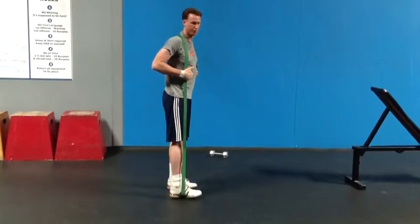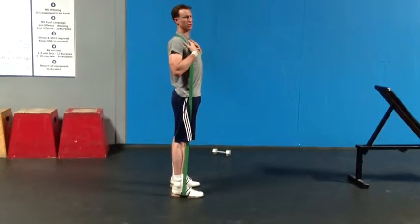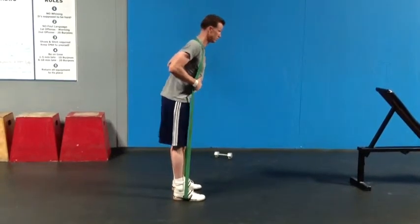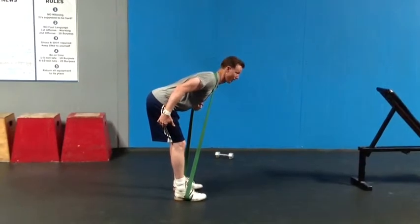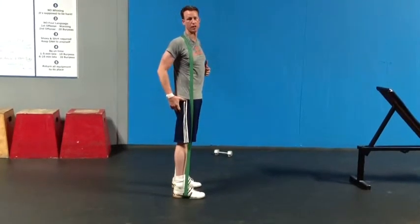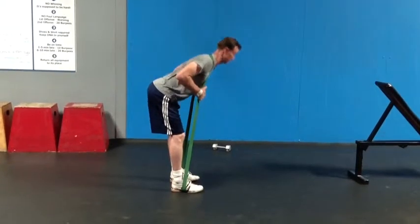I'll show you the side angle first. What we want to see on the Banded Good Morning is we want to keep our chest up the whole time, really strong. You're going to bend down to just above parallel, and you can have a slight bend in the knee. We don't want too much bend in the knee — we want to actually feel the stretch in the hamstrings. Just a slight bend in the knee is good, keeping the chest above parallel.